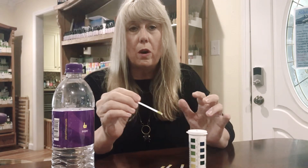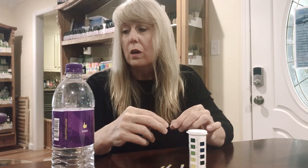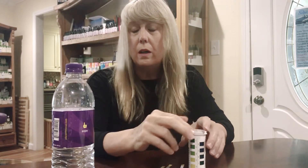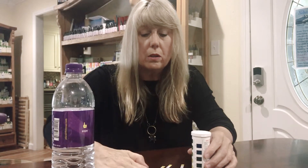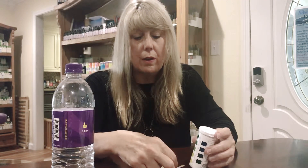Waters that test acidic include Deja Blue, Dasani, and Ozarka — common waters in Houston. Waters that test well are Penta, Fiji, Mountain Valley spring water, and store waters labeled alkaline. I've been buying HEB alkaline water and it tests really well. I've also tested waters that say they're alkaline at the grocery store and they are not alkaline. So you should test your water and not trust the label.